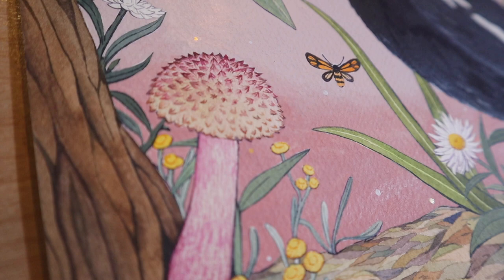And this is the finished piece — little magpie friend with our shaggy caps. Anyway, that's it for this week. I hope you enjoyed the species and I will see you again next week with another fungi species. Bye!